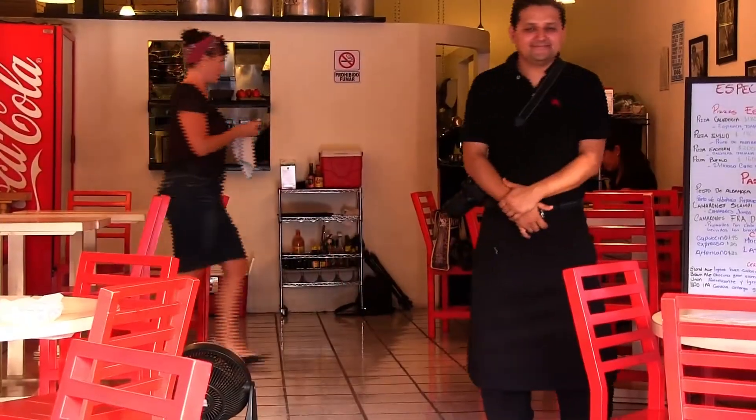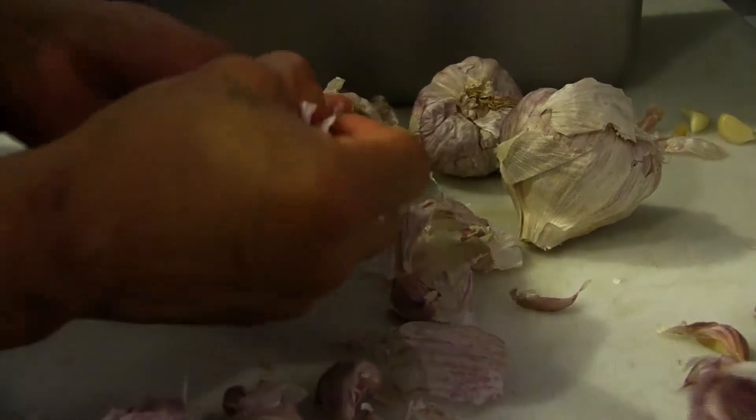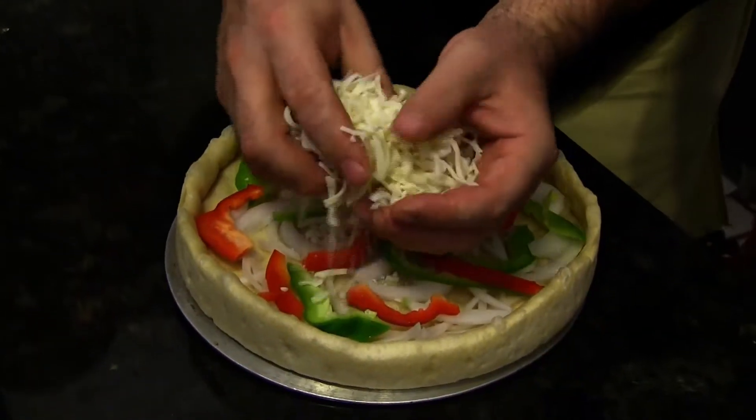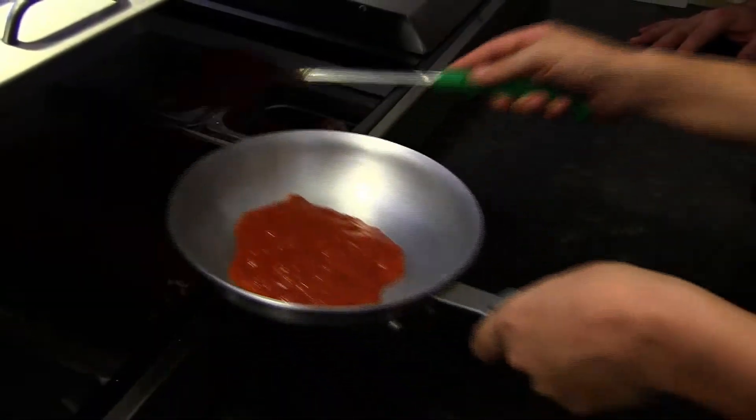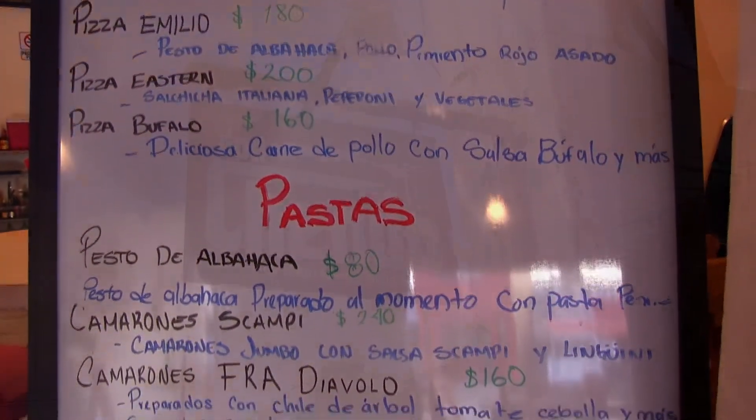Hi, this is Heather with Playa Palms Picks, and this is Don Cendo. When the moon hits your eye like a big pizza pie, that's amore. When the world seems to shine like you've had too much wine, that's amore.